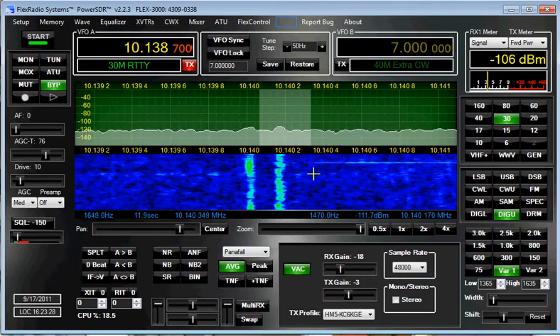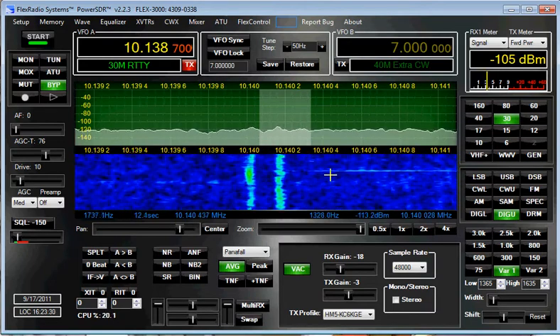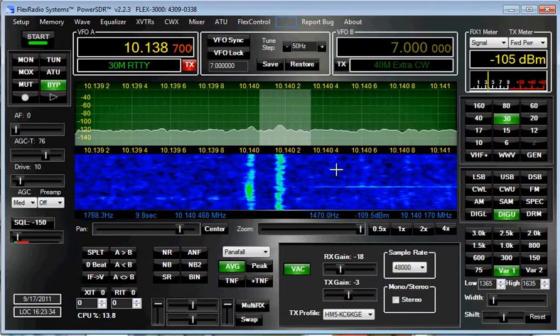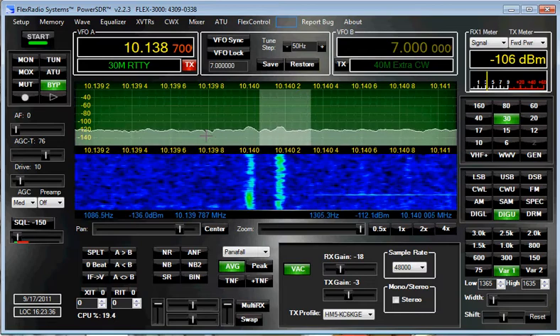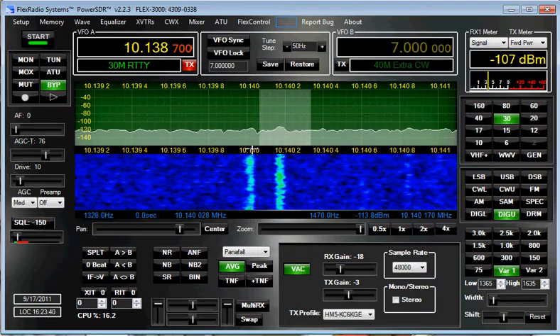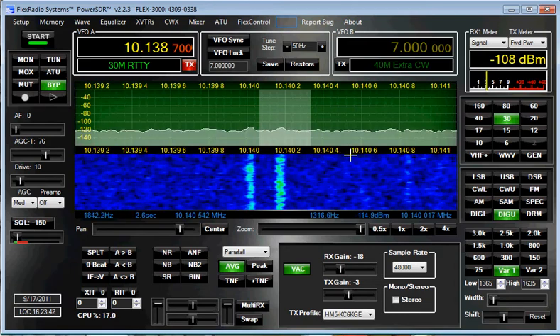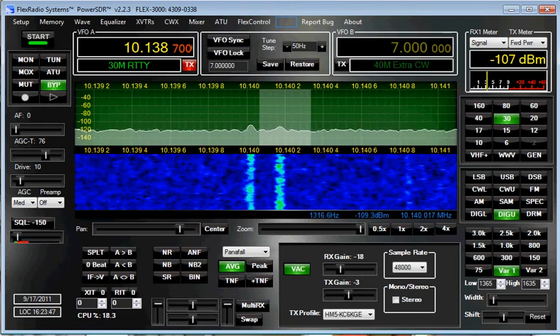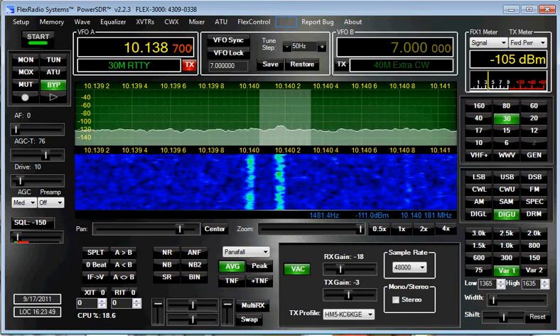I'm zoomed in all the way so I can basically see only the signals I'm interested in, and not have to look at outside the pass band on my filter. I wish I could zoom in even more, but this is as far in as I can get. So that's the way we do it here — 73 from KC6KGE.